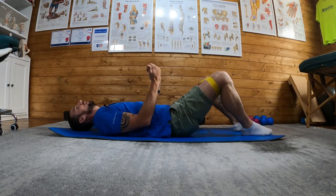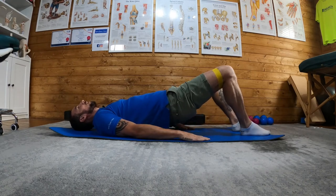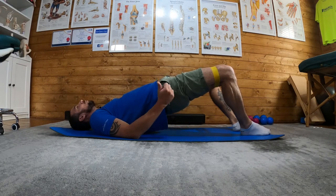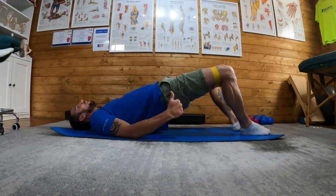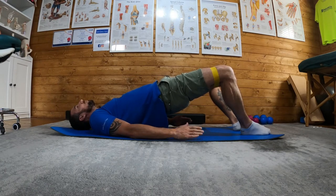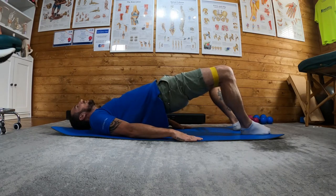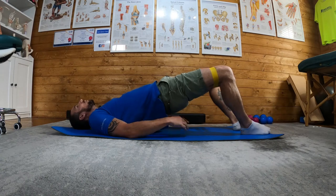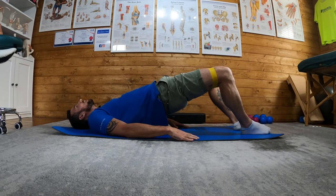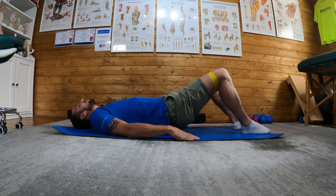I'm going to push my knees out about 20 to 30 degrees, squeeze my glutes, and lift up. I'll hold with my knees pushing out and glutes pushing up for 30 seconds. If I feel I'm failing, I can push with my hands into the floor for more extension through the hips. After 30 seconds, bring knees together and rest back down.